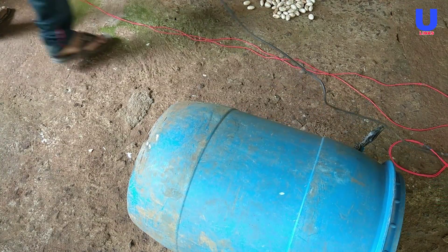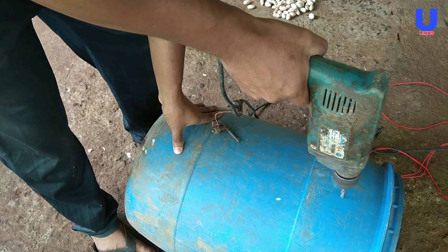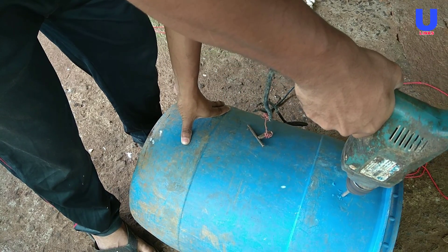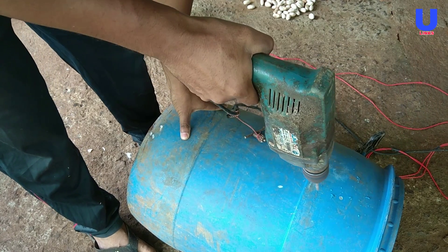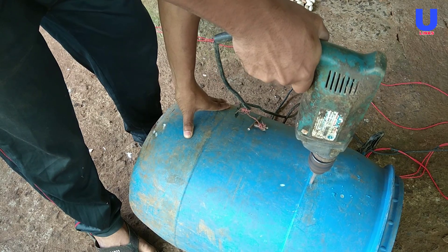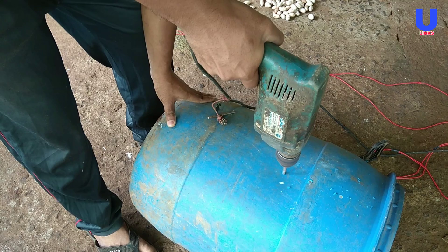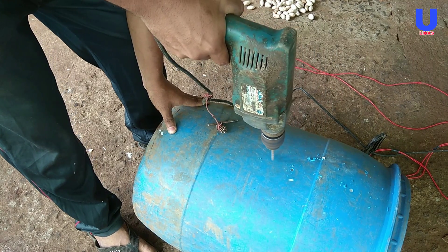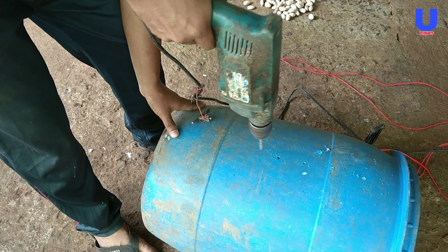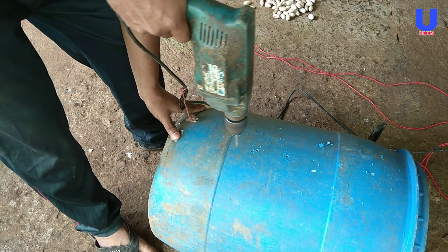Composting is an aerobic process, which means air is vital to ensure effective decomposition. The presence of air in the bin is more dependent on the structure and mix of the material in the bin than on the presence of air holes. The main reason for placing holes in this barrel is because microbes, worms, snails, insects, and fungi decompose organic materials aerobically, which means they use oxygen as they break down the materials in the pile.